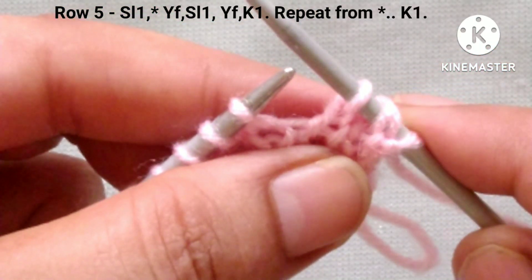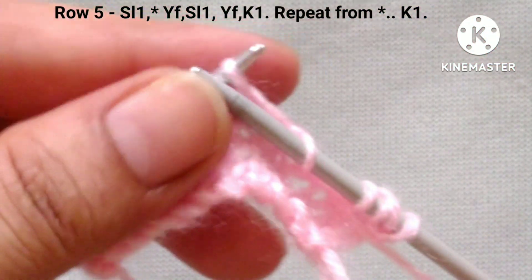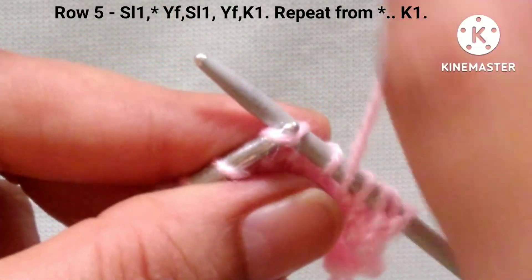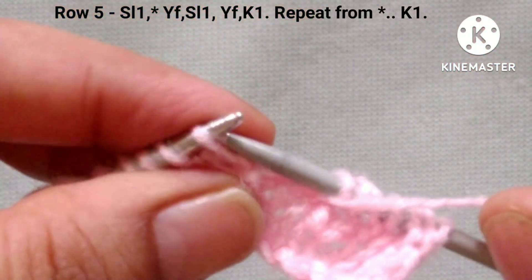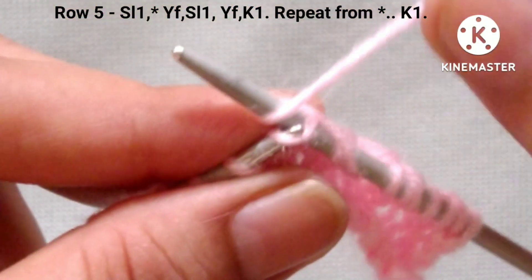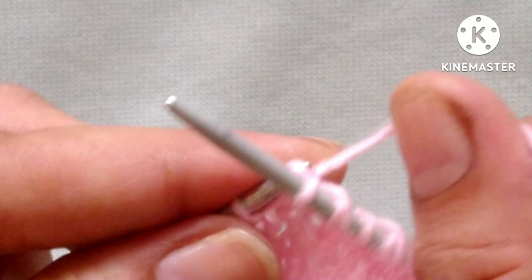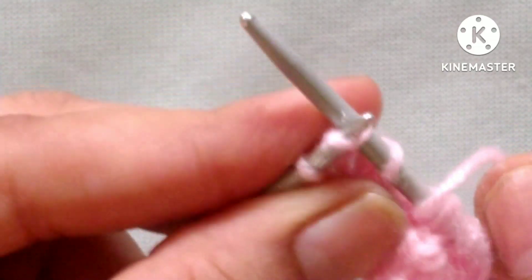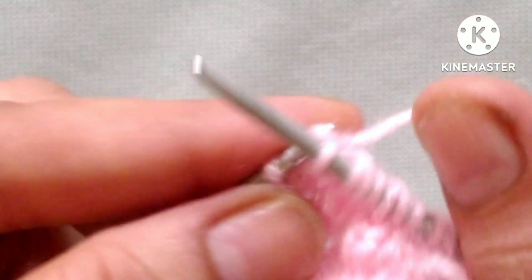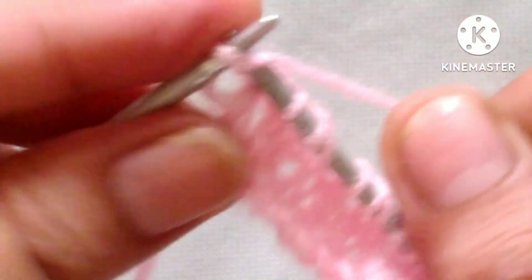One more repeat: yarn in front, slip 1 stitch purlwise and yarn in front and knit the next stitch. In this way we will complete our 5th row. Last is our edge stitch, so knit the last edge stitch.